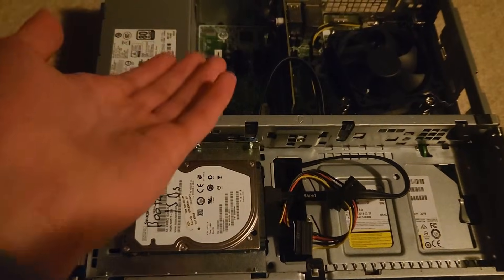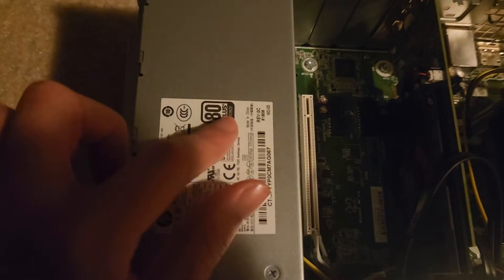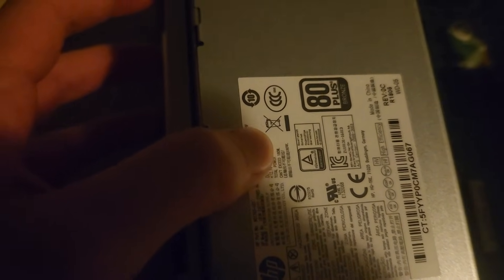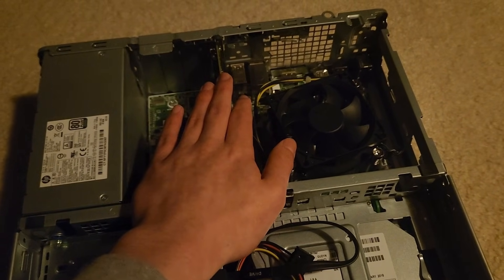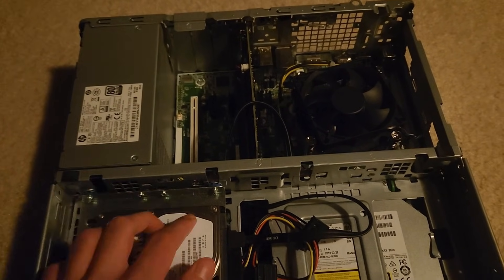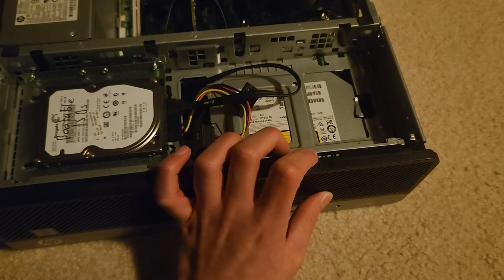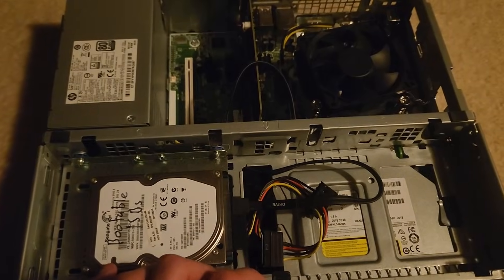Let's talk about the problems and also the features of this PC. First off, even though it's an 80-plus bronze power supply, it's 180 watts total — it cannot exceed 180 watts. Which is why I had to go with a low-profile, no external power connector GPU, because this has a very small power budget. In terms of features, this comes with a pretty spiffy DVD reader.